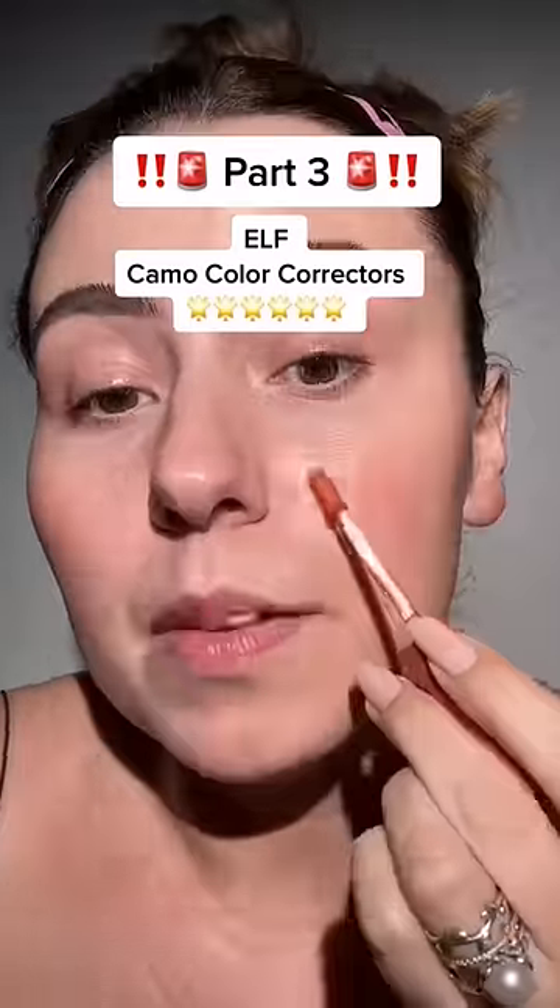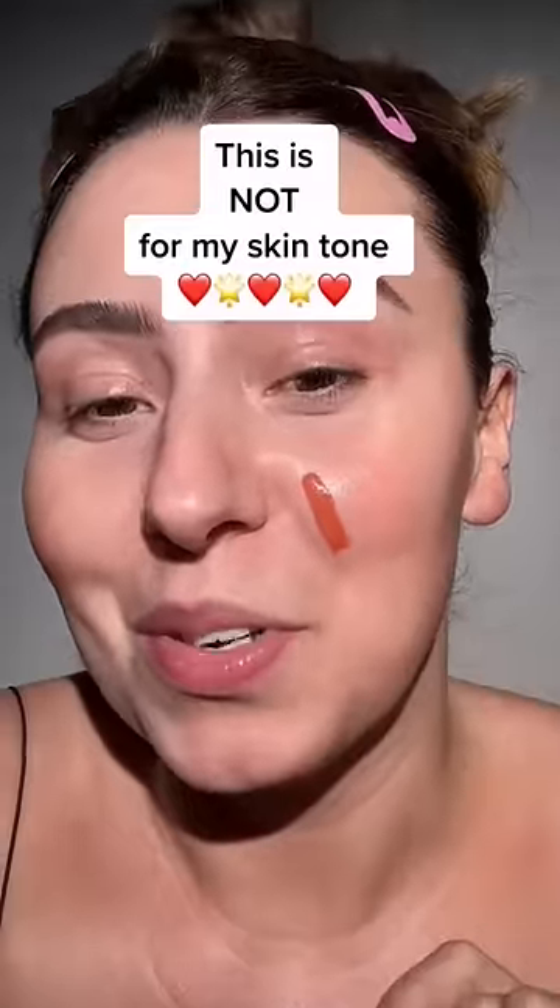Part three, the elf correctors. We're using this one. Keep in mind this one is not for my skin tone — this one is for my skin tone — but let me show you this one.